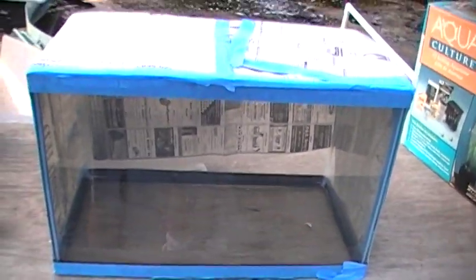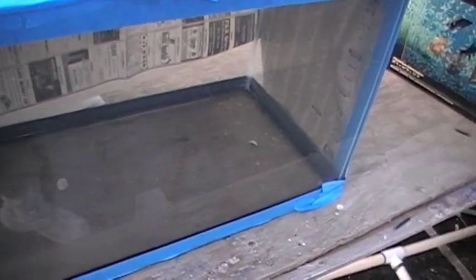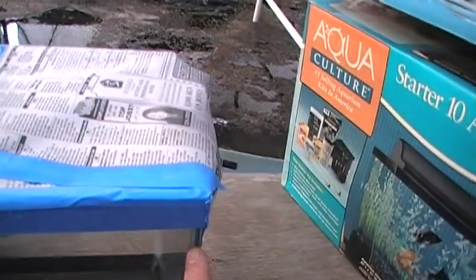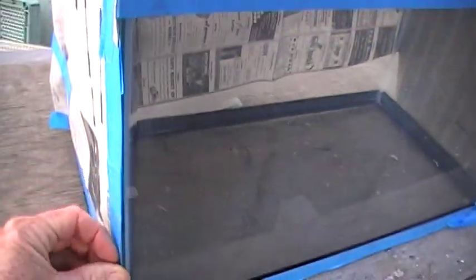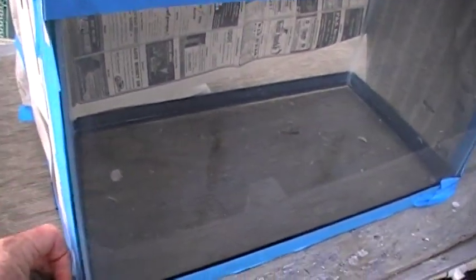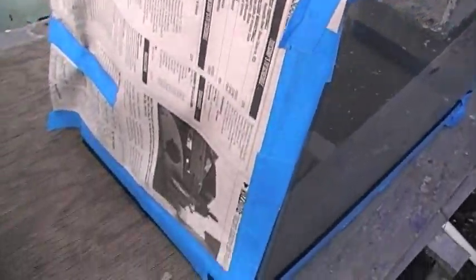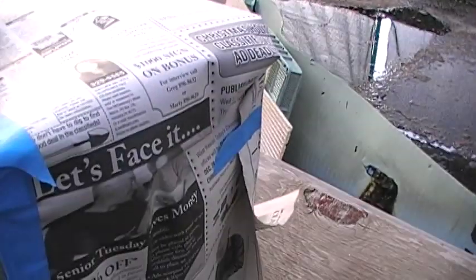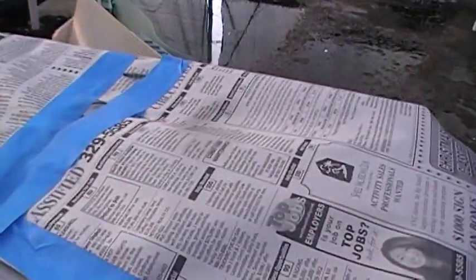We've got our 10-gallon blank — just the glass tank from All Glass Aquarium. We've taken our blue painter's tape and very carefully masked off the edges of the back of the tank. You want to make sure you get the tape on carefully first, stick it down so none of the spray gets behind it, then add some newspaper with short pieces of tape to tack it on the three sides, then longer pieces to make it smooth.